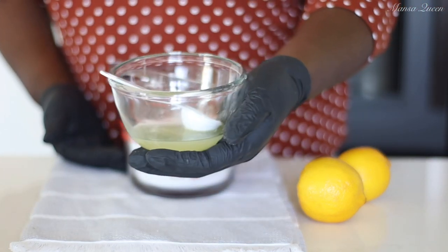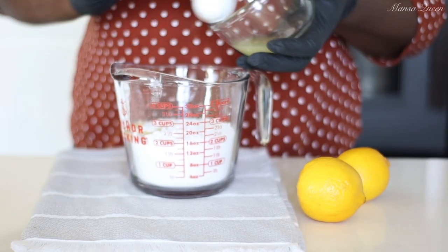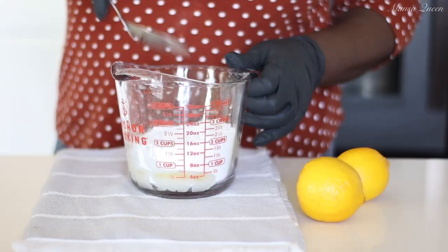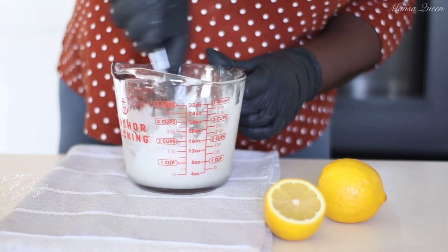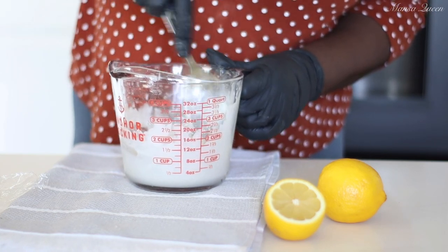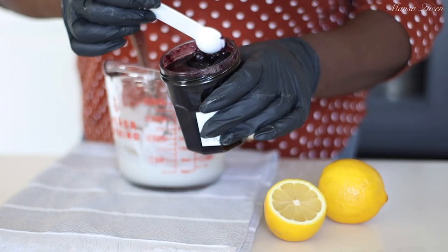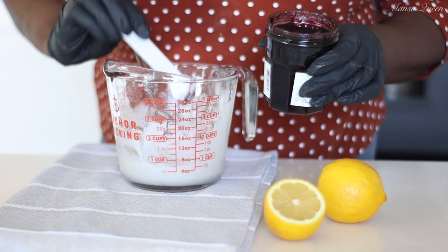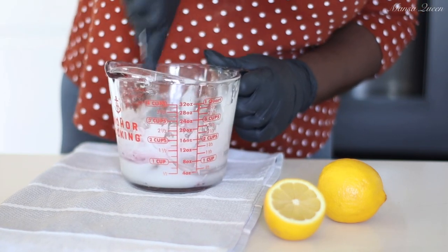While the cake cools, we're making a quick glaze. I have two cups of powdered sugar and I'm adding freshly squeezed lemon juice — I highly recommend fresh over store-bought for better results. I ended up using three and a half tablespoons of lemon juice, plus a little vanilla extract, and mixed everything together. Then I'm adding one teaspoon of blueberry jelly, which adds the perfect color with specks of fresh blueberries — I absolutely love it.